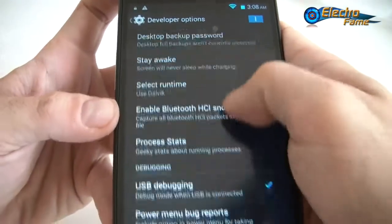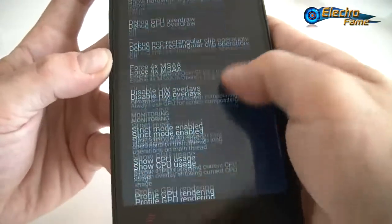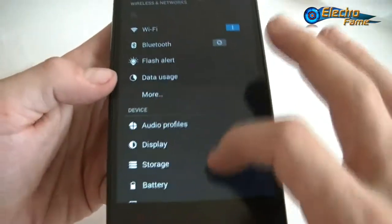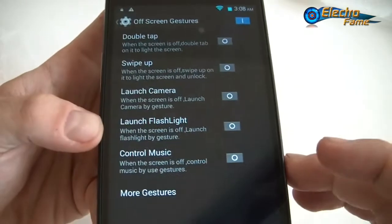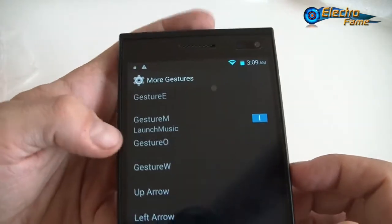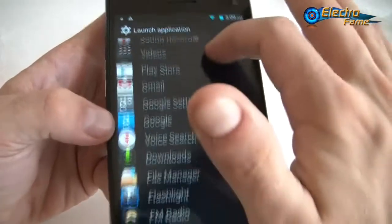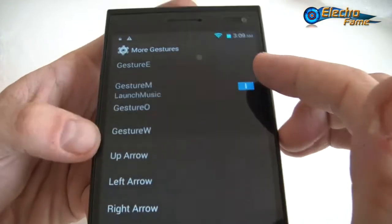For developer options, people who want access to more functions or features will find what they need there. Now let's look at the two special features this phone has. Starting with off-screen gestures: under gestures we have E, M, O, W, up arrow, left arrow, right arrow. For example, M can be set to launch Music — I already set that up before, but you can configure a lot of different applications to launch by drawing a letter.